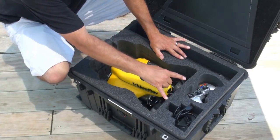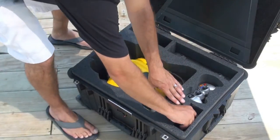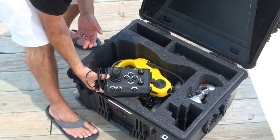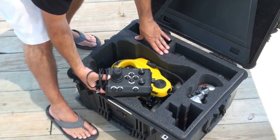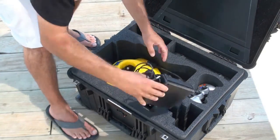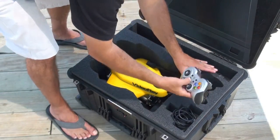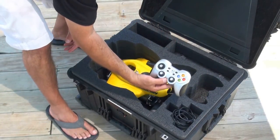We have a couple cuts over here for our hand controllers. The first one is the industrial hand controller. Now, depending on which configuration you bought, you might see one or the other or both. This is your industrial hand controller, and we also have a wireless USB hand controller here.